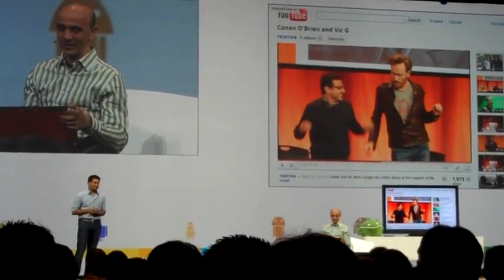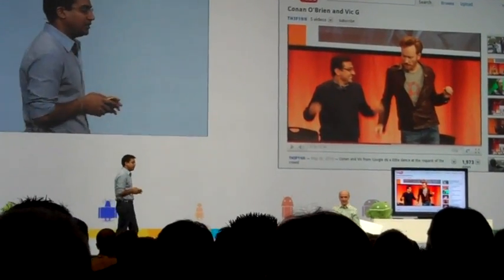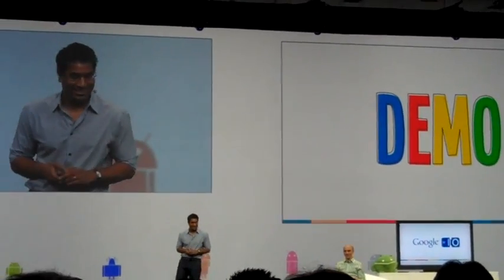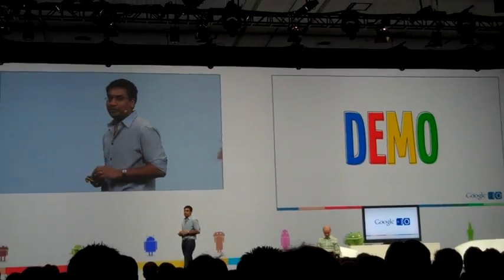Lishi, do you want to tell us about the software? Yeah, can we pull back the slides, please? I'd love to keep watching this video — it's actually pretty funny. Alright, so let me talk a little bit about the software.